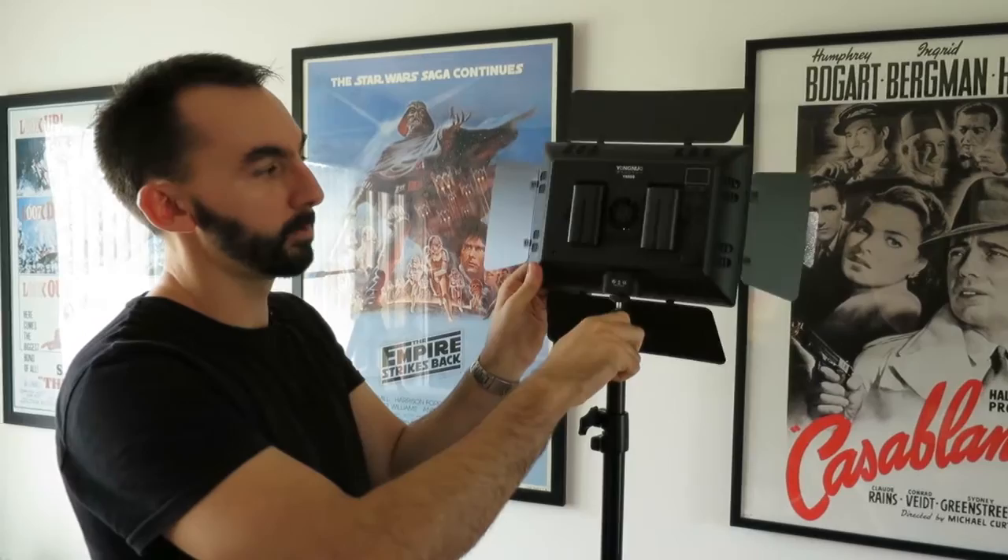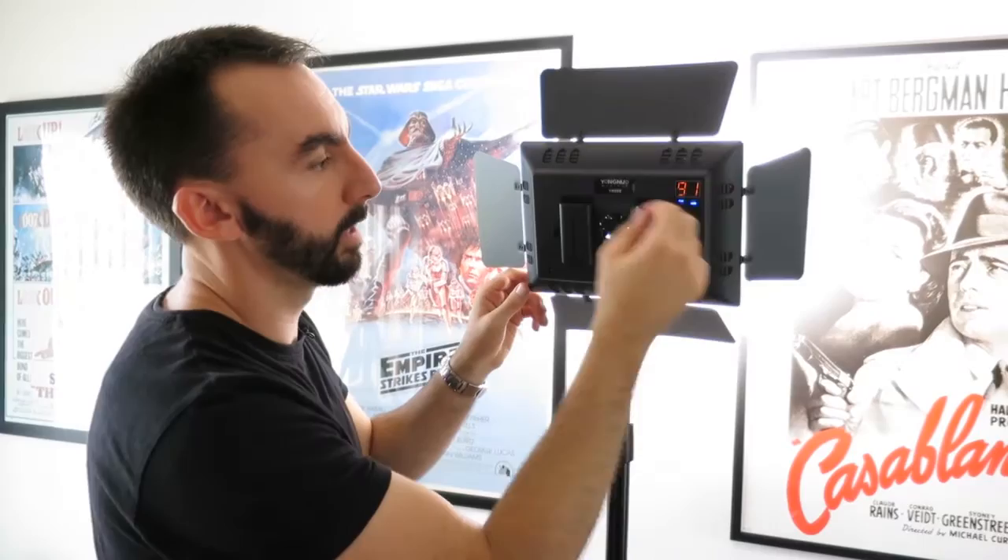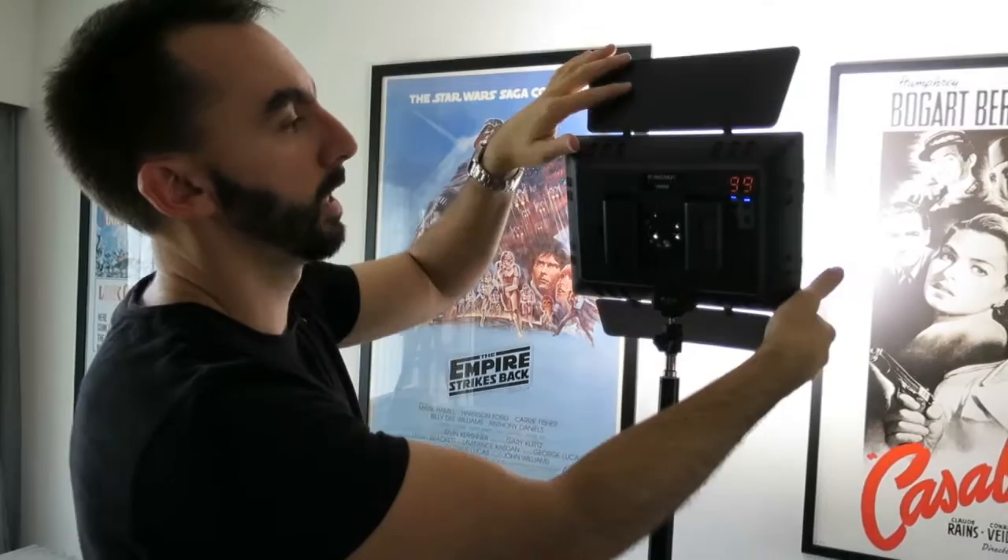Once you've attached your LED light to the stand using the adapter, you're able to change the angle depending on where you want the light to go. Now this light has tungsten and daylight balanced LEDs inside it, so you've got two sets of LEDs. When we turn it on, that's the blue lighting and we can go up to 99, and that's basically how bright it is. If I pull it a bit further away from the wall, I'll get a much more even spread of lighting, and using little barn doors, I can control where that light's going to go.